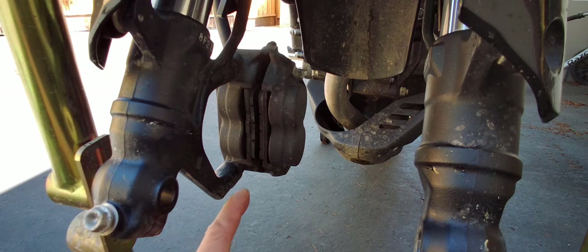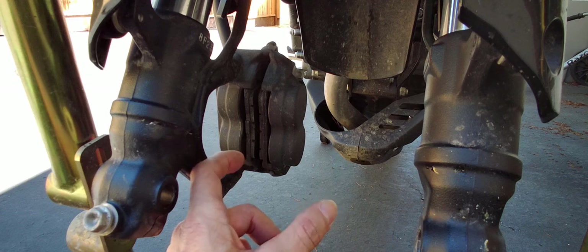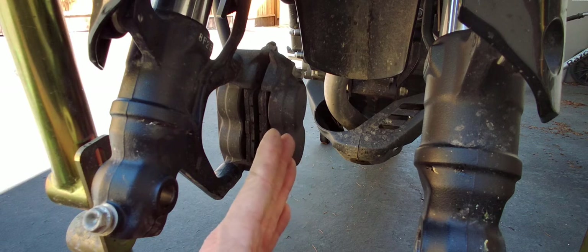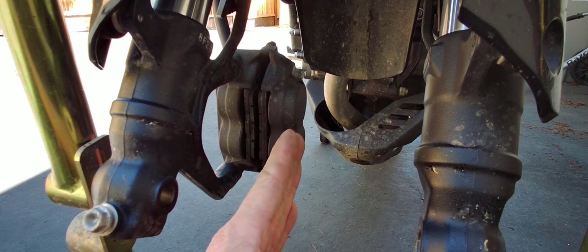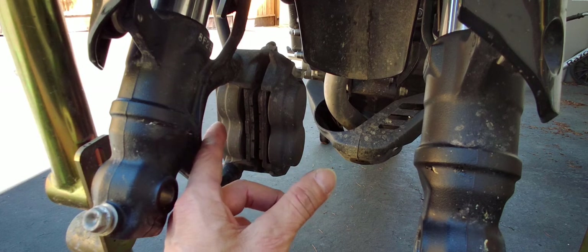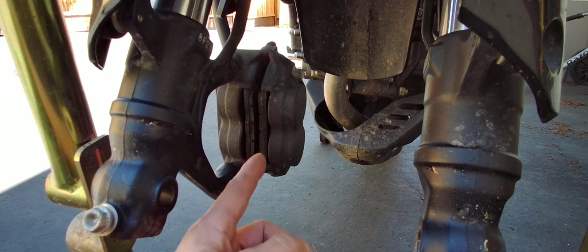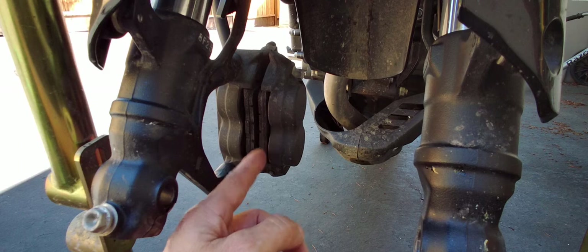The reason why I like to do that is over time it gets dirty in there, so the pistons' movement isn't smooth anymore. Sometimes when you're pressing on the brakes and squeezing in, they don't want to retract very much, and that will cause premature wear on your brakes.